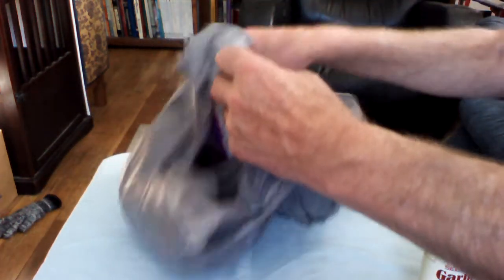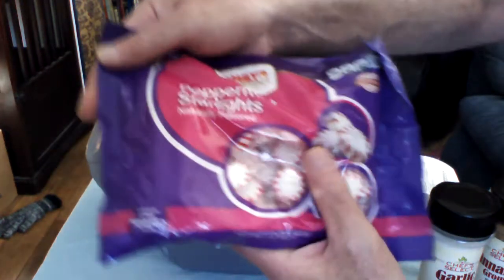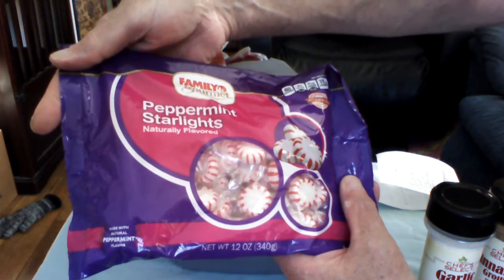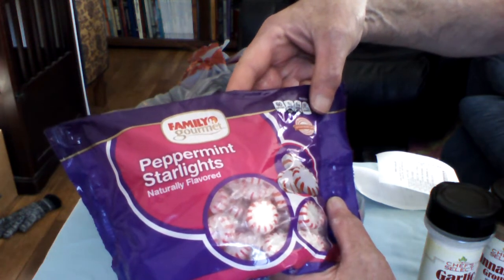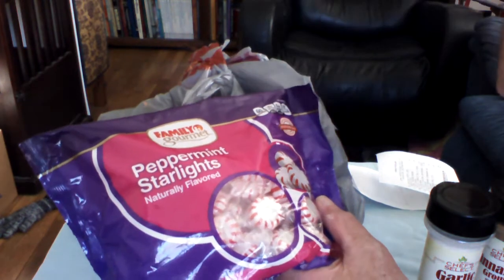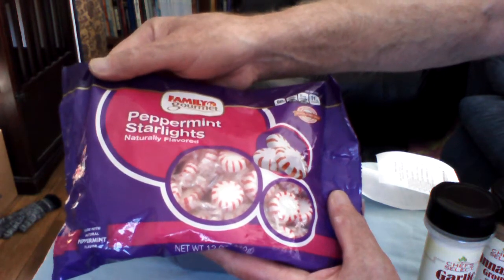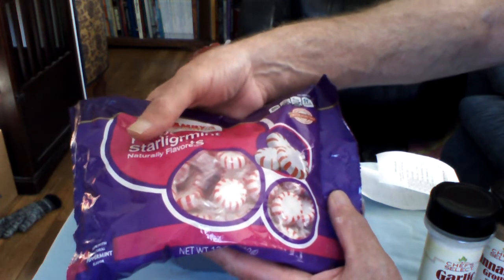We always need something for a sweet tooth. Here are peppermint starlights, naturally flavored. They are sugar, of course, but it has 60 calories, zero trans fat, zero sodium, and 11 grams of sugars. But that's okay — these will store very well under vacuum, and an after-dinner mint is always nice to have.